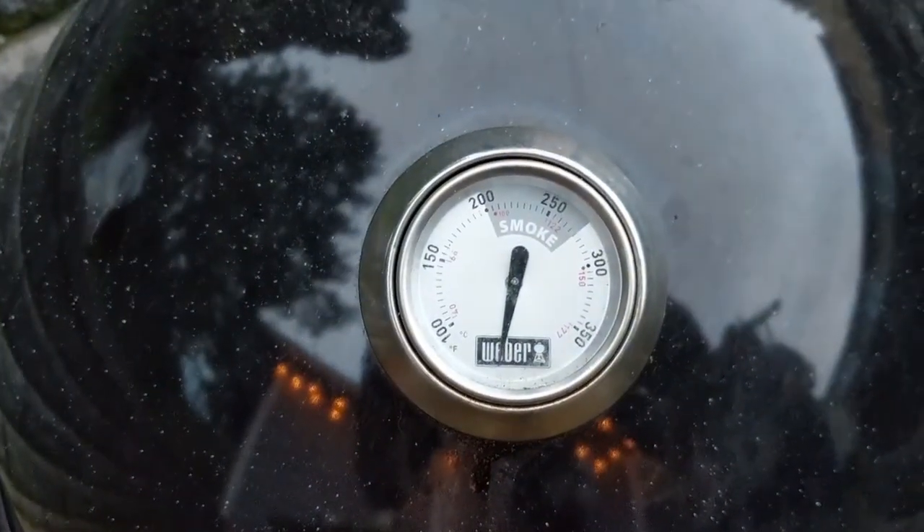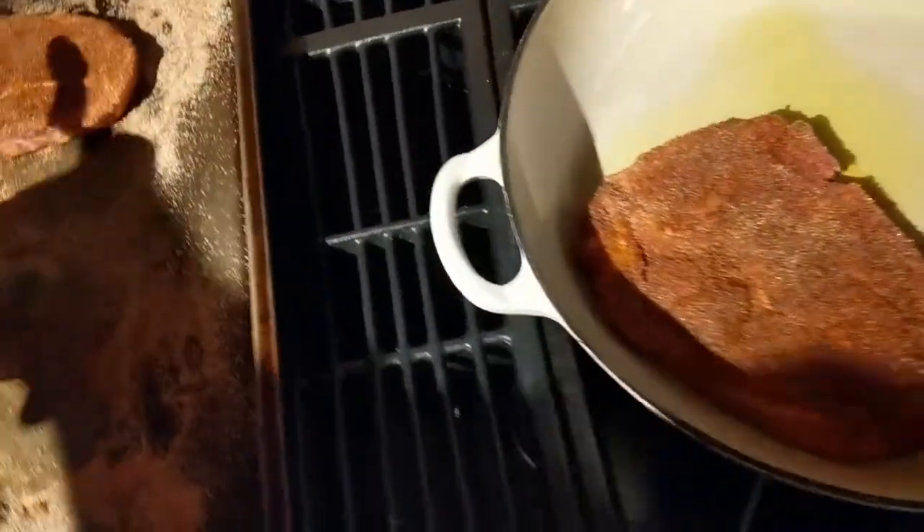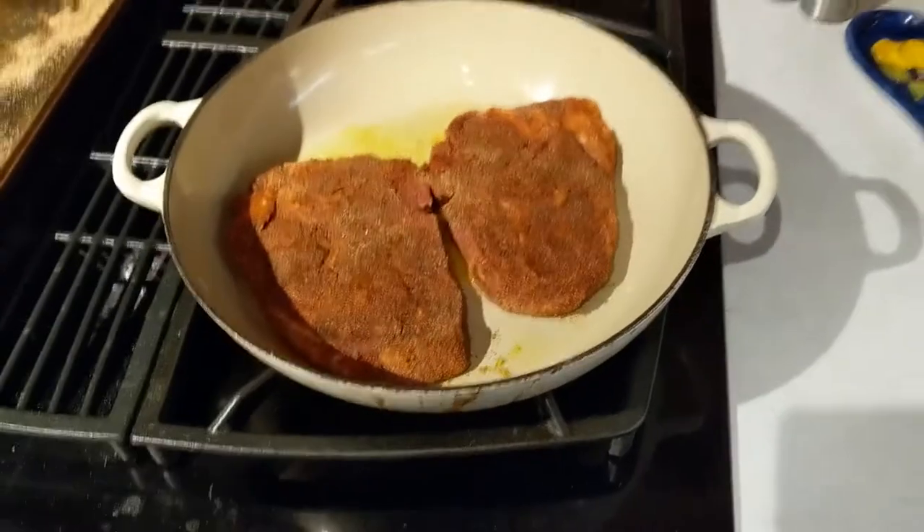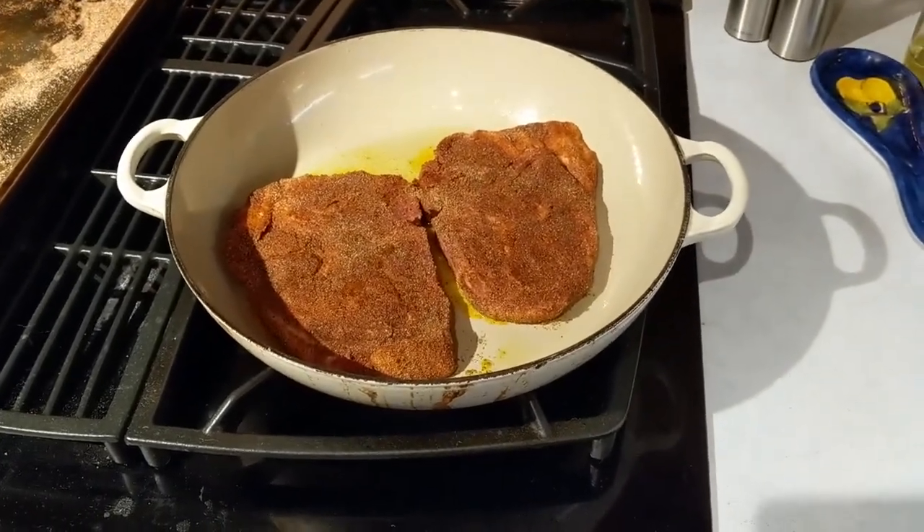Meanwhile, I got a pan really hot and seared the chops for about 20 seconds on each side. This gives them a crispy crust while still allowing the smoker to cook them all the way through slowly later.